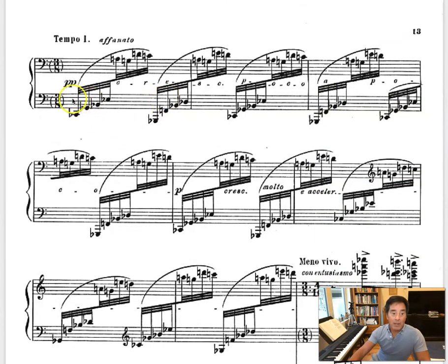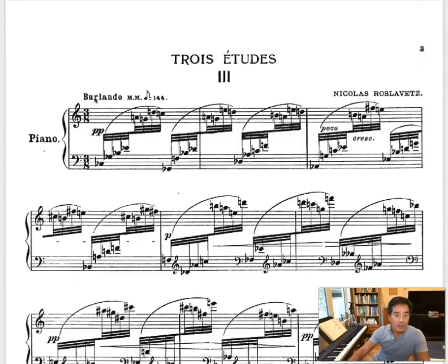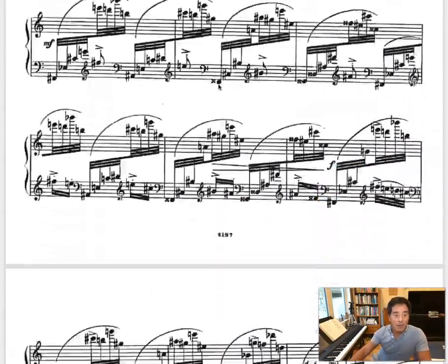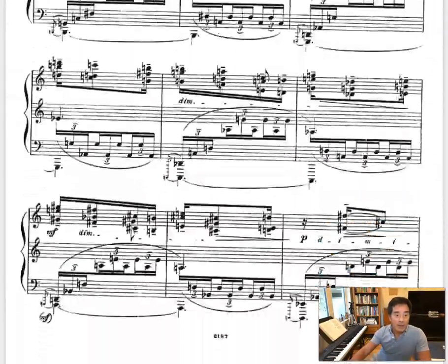This looks very much like the A section. I'm just going to scroll back really quickly to the very beginning to see. If you remember the first measure — C flat, G flat, B flat, E flat — that looks like a C flat major 7. We can go down and take a look at what it is when we come back.